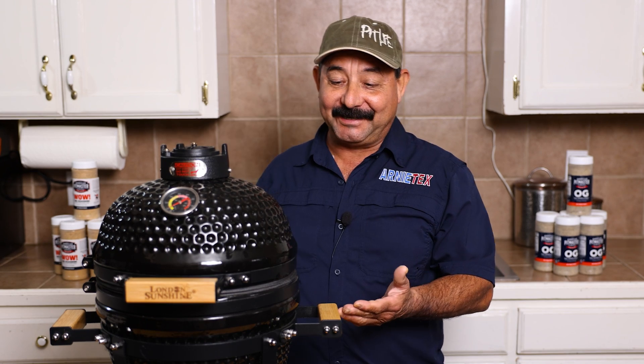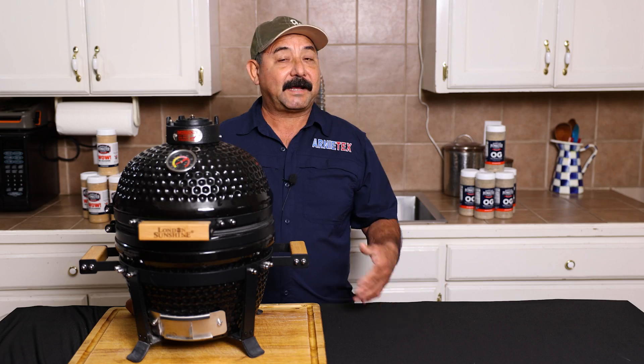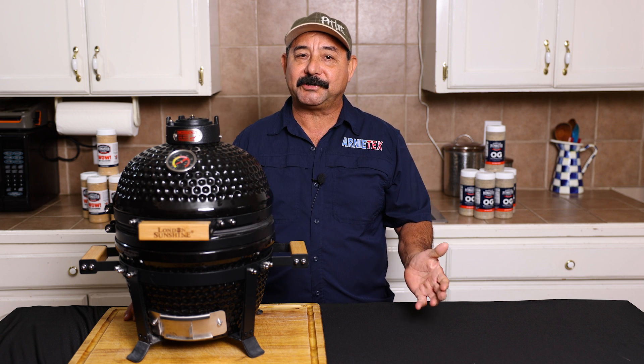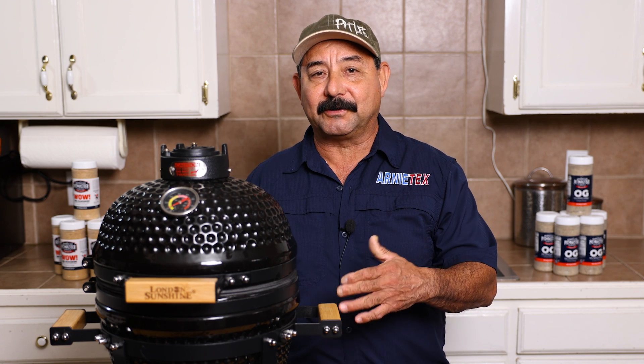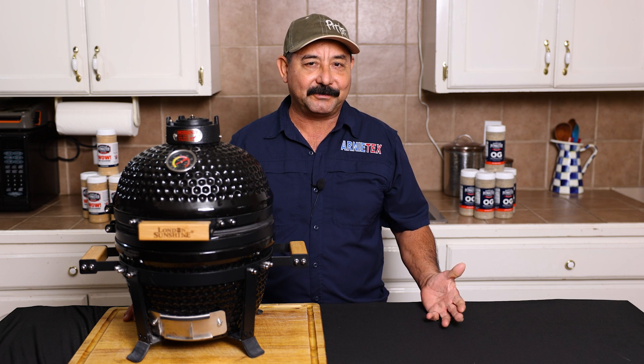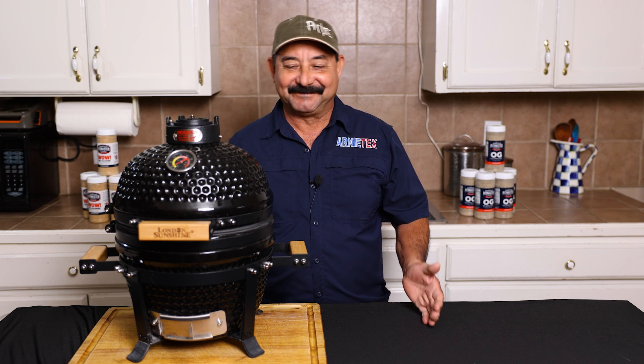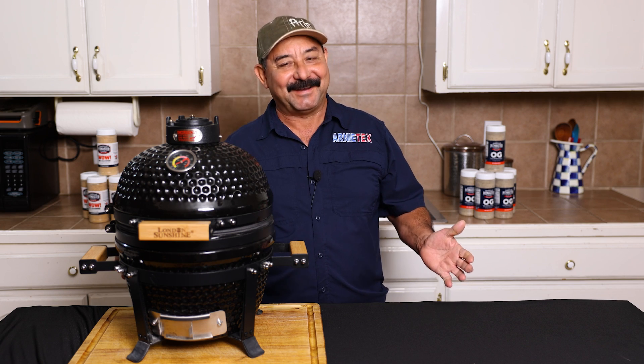I've always seen the big Kamado Joes and always thought it'd be cool to have one, but I never actually bought one. Then all of a sudden, this little mini Kamado made its way into my life. One day I got an email from London Sunshine asking me if I would do an honest review of the little mini Kamado. I don't normally do reviews — that's not my thing — but since I always wanted a Kamado, I was like, why not? Let me check it out.